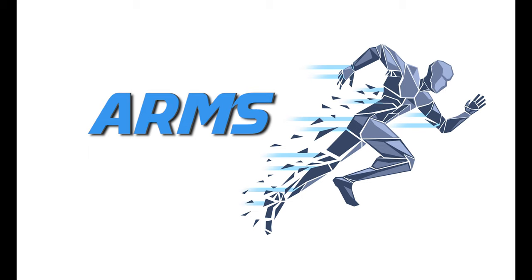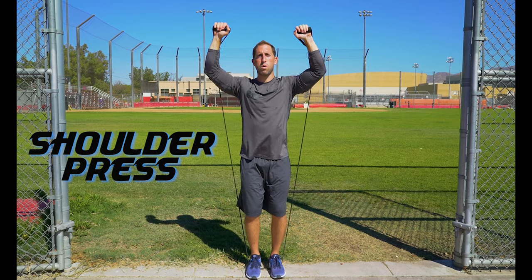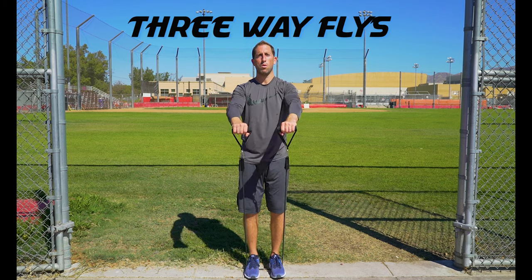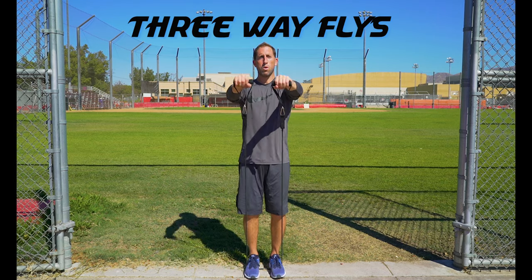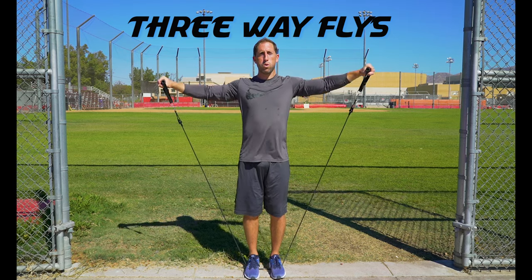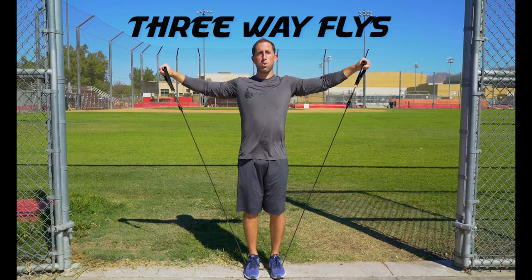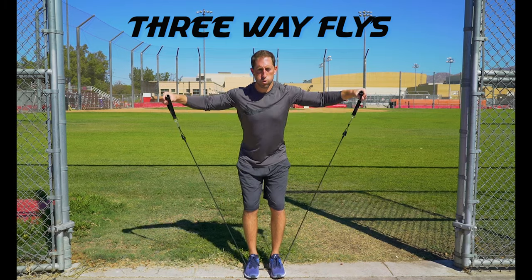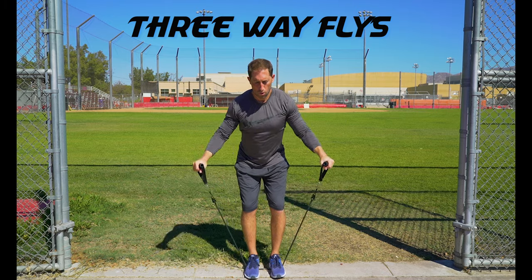Arm band exercises isolate the individual muscles in the arms. To do the shoulder press, stand on the band and push upwards towards the sky — make sure to bring your hands all the way down to your shoulders to get that full range of motion. Three wave flies isolate the front, side and back parts of your shoulder. Lift the band up to your chin with hands close together for the front, spread your arms out wide for the sides, and bend over at the waist swinging your arms up towards the sky for the rear.